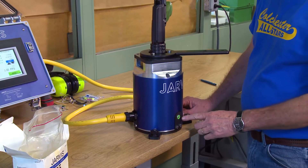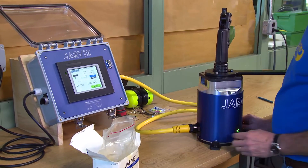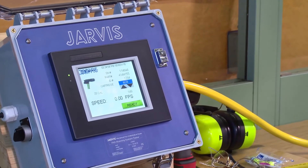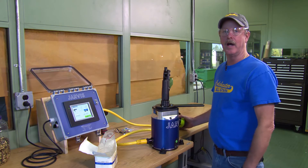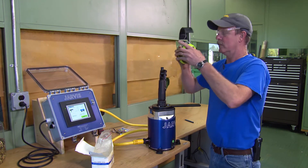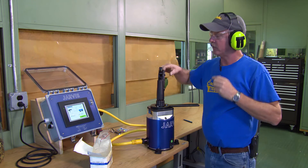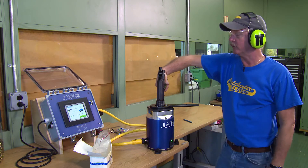There are two ways to arm the tester: you can push the physical button here — it will turn green and say Ready — or you can use the screen itself to arm it and it will show Ready. It's important to have ear and eye protection during these tests, and you should never exceed the maximum load that's engraved on the side of the stunner.